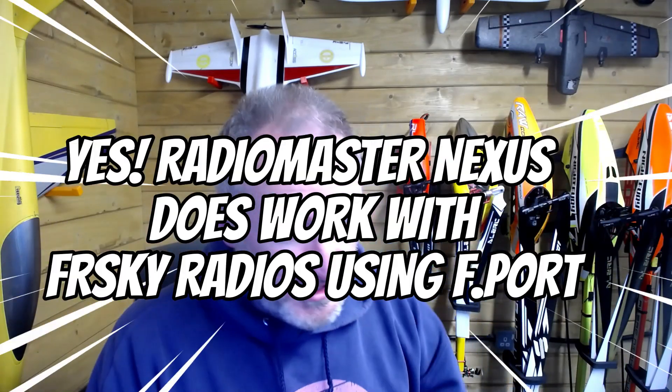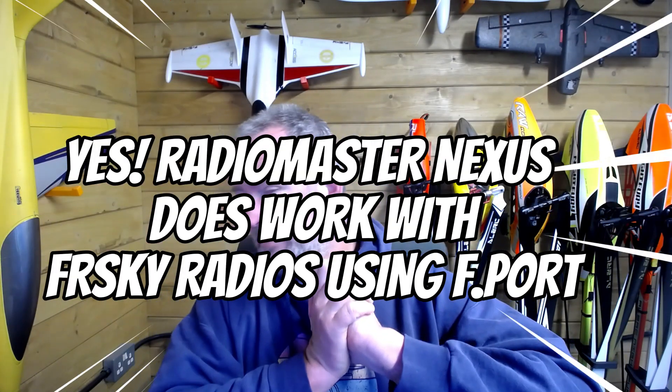G'day guys, welcome to RTRC. I've had this question a couple of times and I thought I'd just put it to bed quickly. What I've got here is a RadioMaster Nexus and I also have an FRSky radio. Within the documentation everything first points to ELRS, and that's fine — I've got an ELRS module in the back — but I don't want to run ELRS in this case.